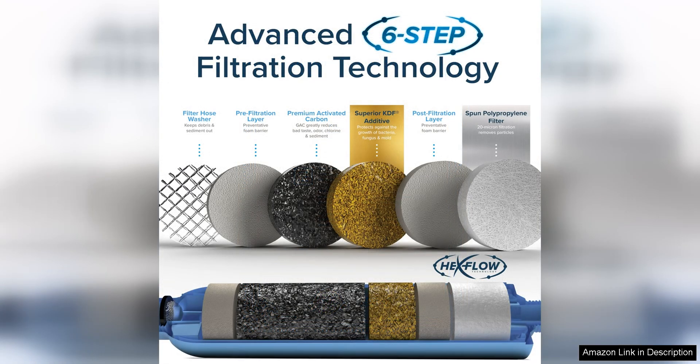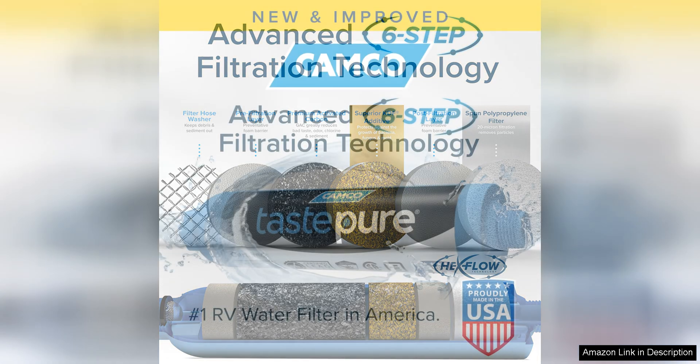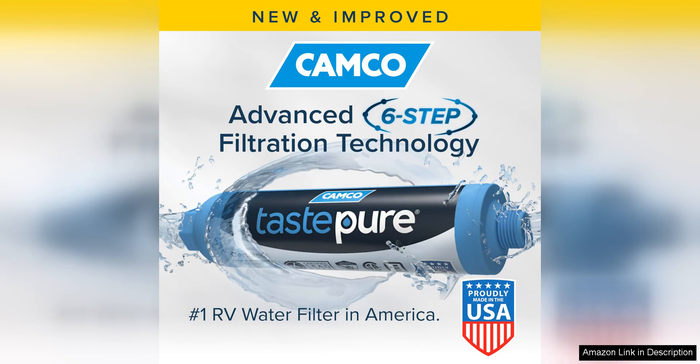Another benefit of this filter is its versatility. It can be used not only for drinking water, but also for various other purposes such as washing dishes, brushing your teeth, and showering. This makes it a versatile and practical solution for all your water filtration needs while on the road.